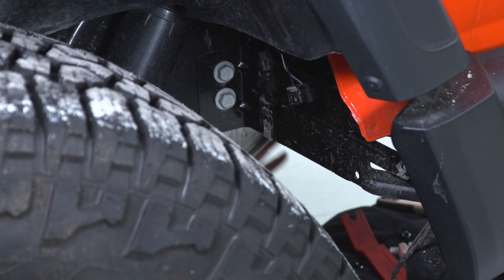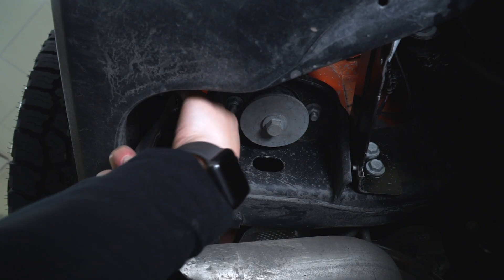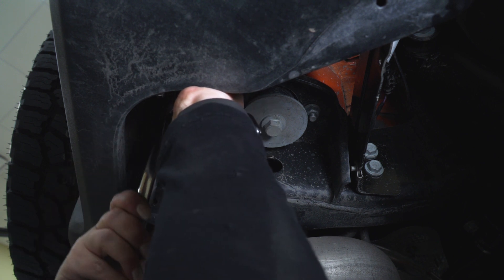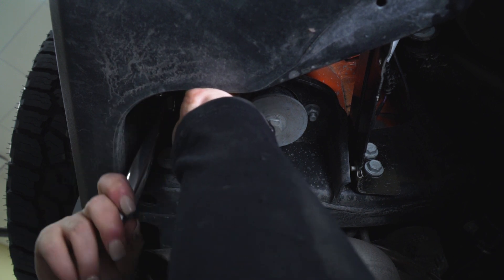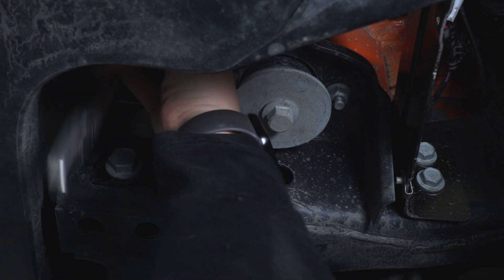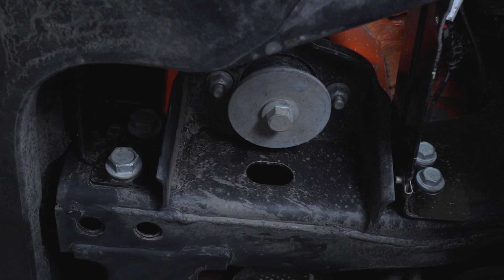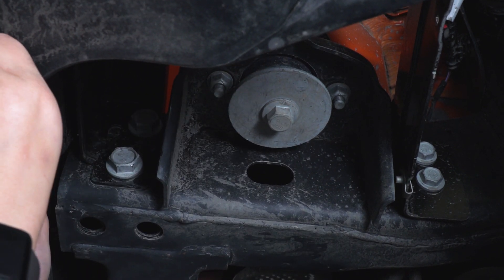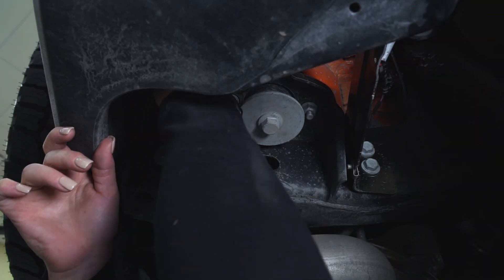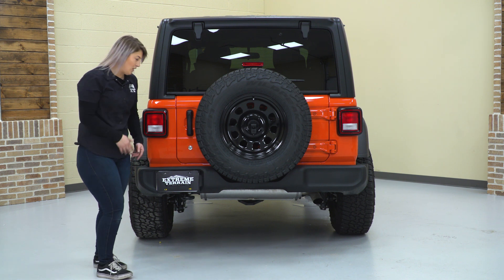Now we can go to the other side and take off the other primary bracket bolts. With our 16-millimeter socket we can remove this primary bracket. So now that everything's disconnected, we can fully remove our rear bumper.